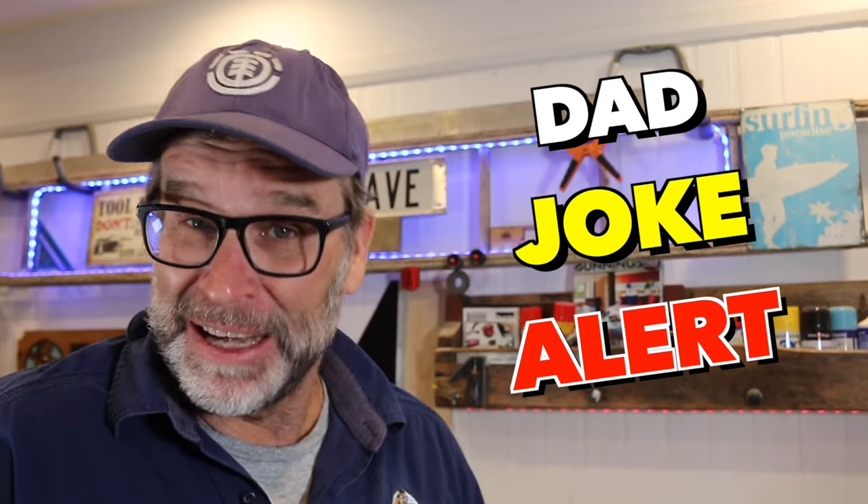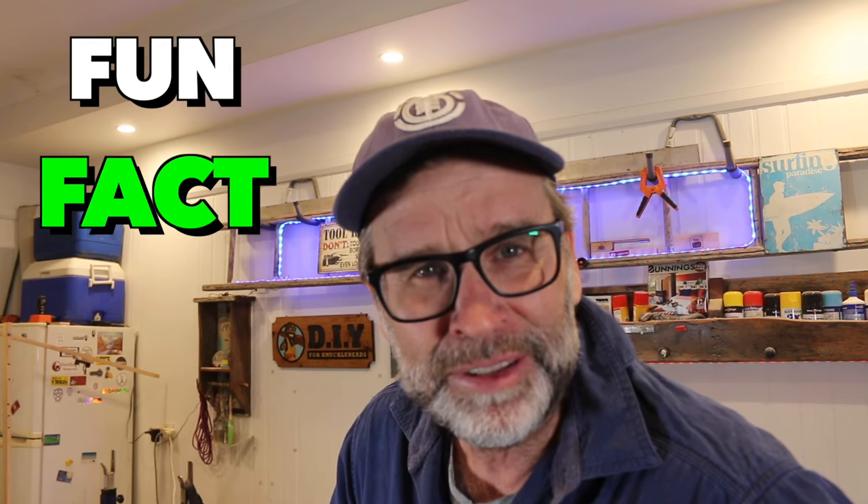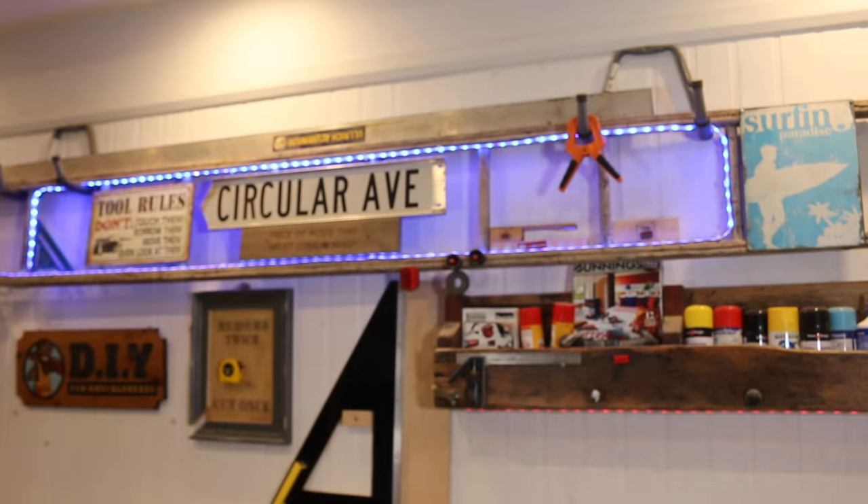Speaking about patents and inventing stuff, did you hear the one about the guy who invented the door knocker? It was such a fantastic idea that he won the Nobel Prize. Nobel, classic. How's this for a fun fact? Which one of King Arthur's knights invented the round table? Circumference. Yes, he did — good old Circumference. Wonder if he used a router.